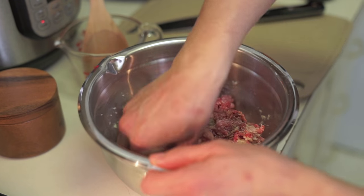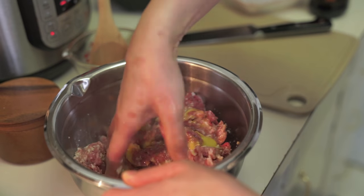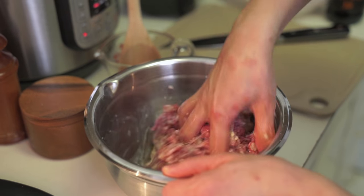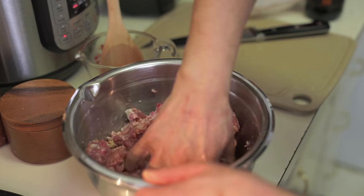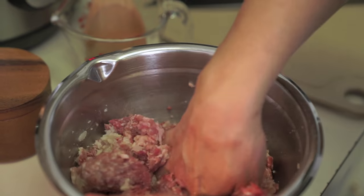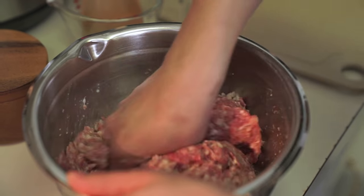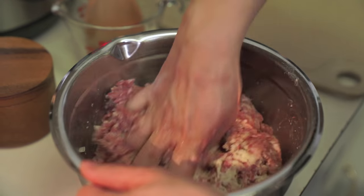Mixing by hand is easier to not over-mix, so your meatballs come out moist and tender. And you're going to roll them up anyway so your hands are going to get dirty regardless.